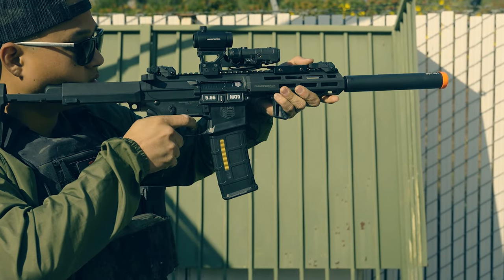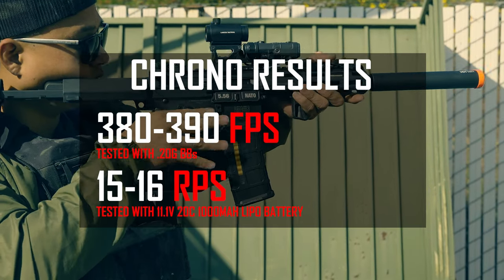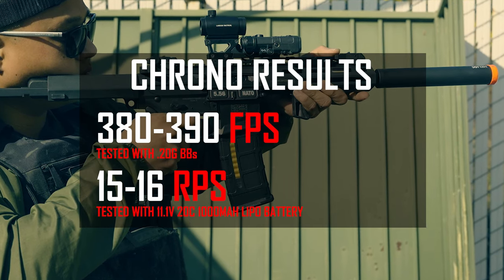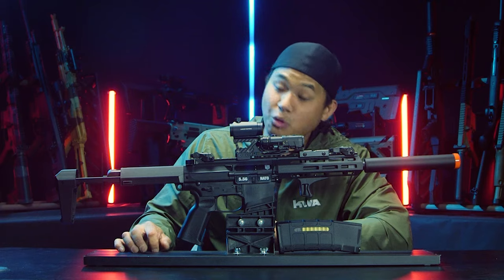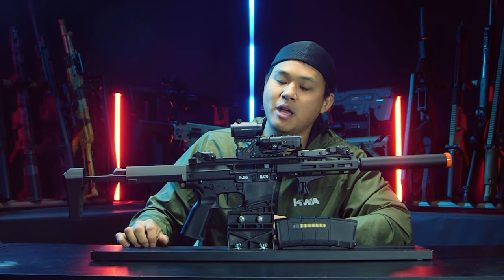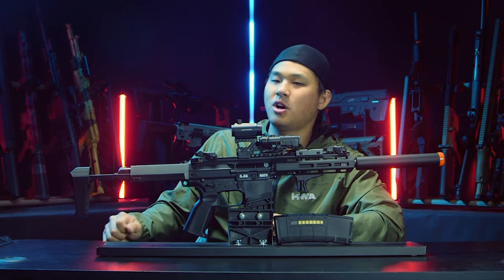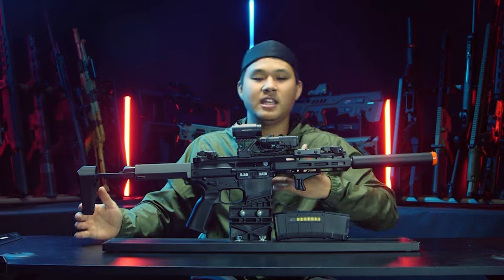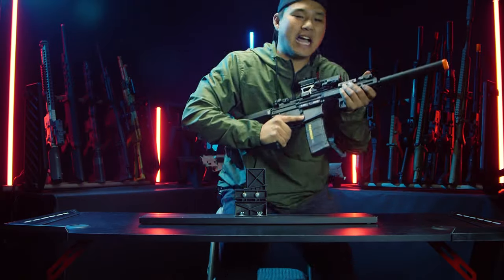The BO Manufacturing officially licensed Diamondback DB15 AP306 7-inch Airsoft M4 AEG is chrono-ing in at 380 to 390 feet per second with 0.2-gram BBs, and has a rate of fire of 15 to 16 rounds per second with an 11.1 LiPo. 380 FPS is pretty hot coming from a small package like this. Thankfully, BO Manufacturing had the foresight to include a quick-change spring system out of the box, so if you want to swap springs to meet your local field regulations, you can easily do so.